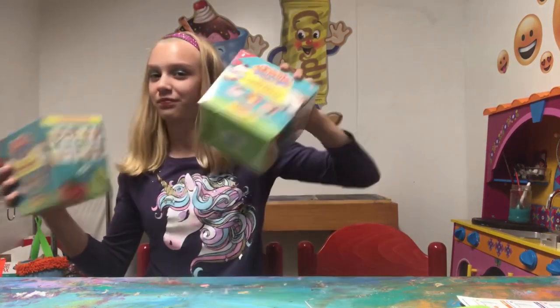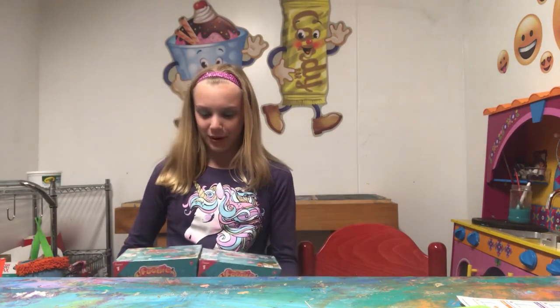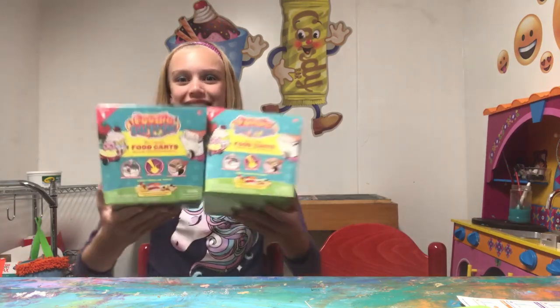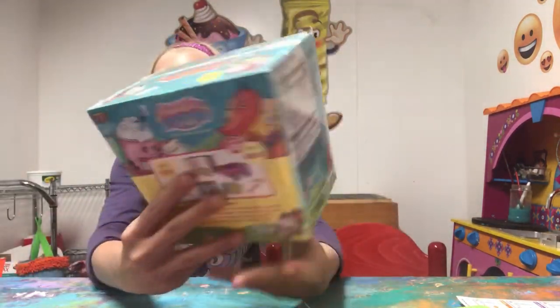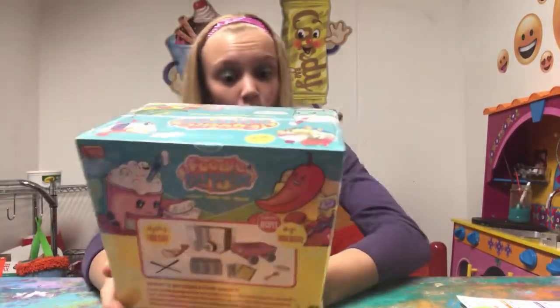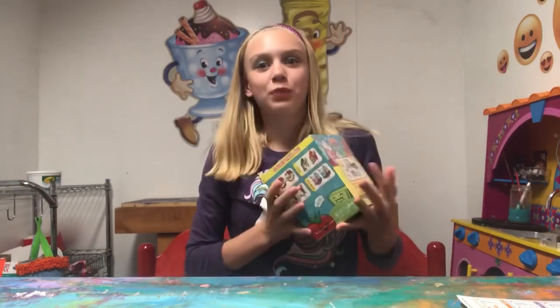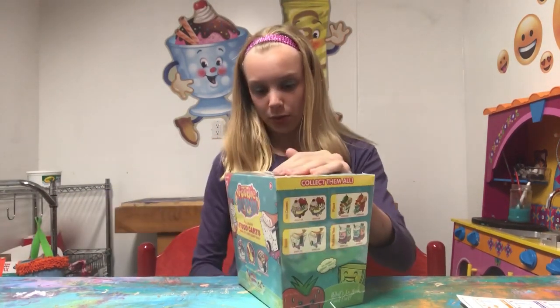I don't know which one to open, but both of these look so amazing. Look at how cute the packaging is. This is season one and I am so excited — we have to do this right now. I wonder which one I'm going to get.